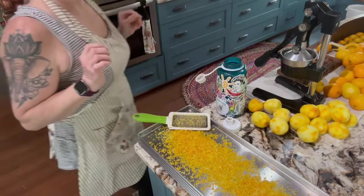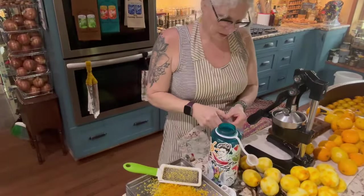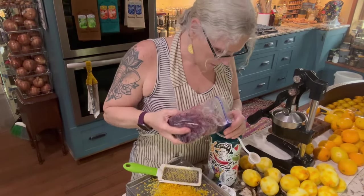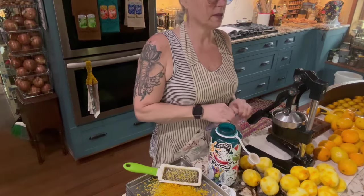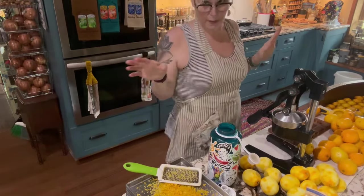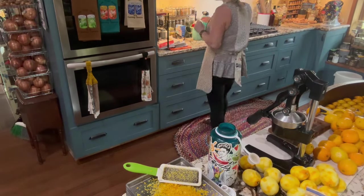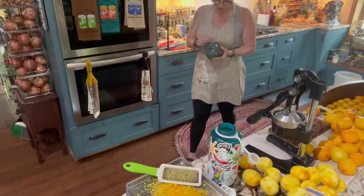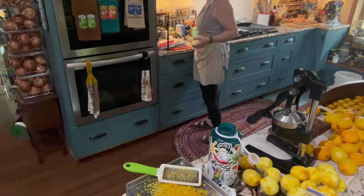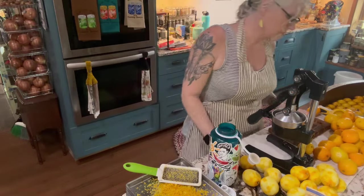I wanted to stop for a minute and make my water. I like to put some blueberries in the bottom — blueberries are supposedly brain food, as well as blackberries. I always put in a little tiny bit of salt, because when you're drinking a lot of water you need to replace some of your electrolytes. Then I just cut the lemon in half and put it in this little press here.